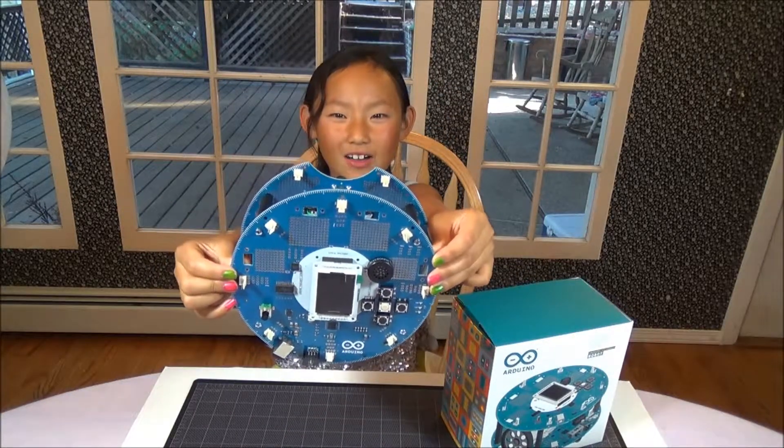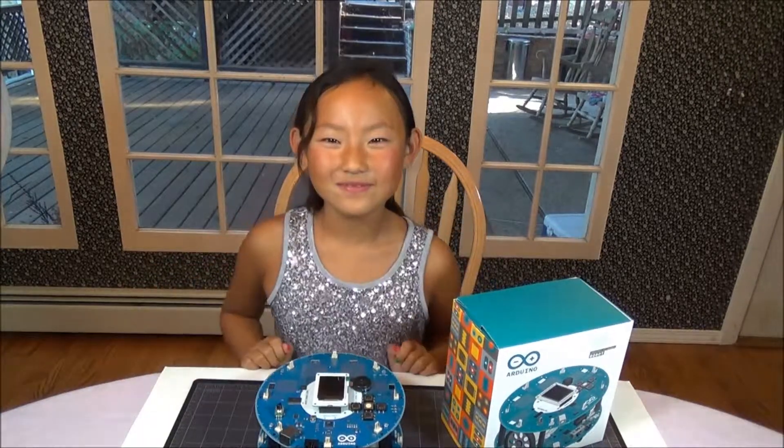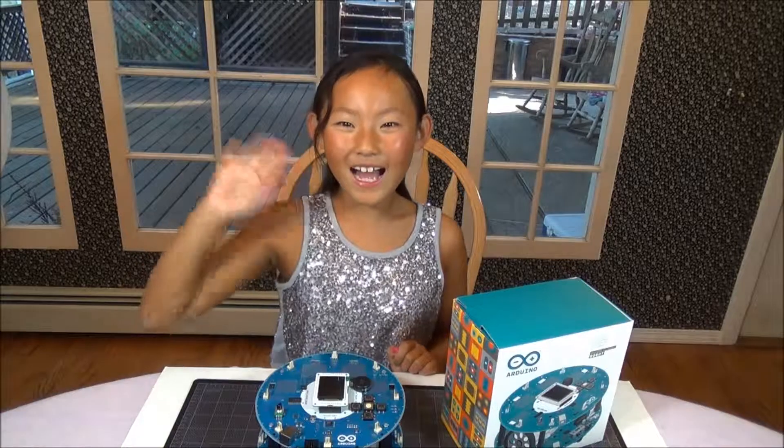My Arduino robot. So say goodbye to everybody out there at 3D Lab. Bye.